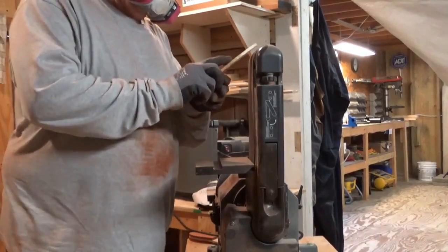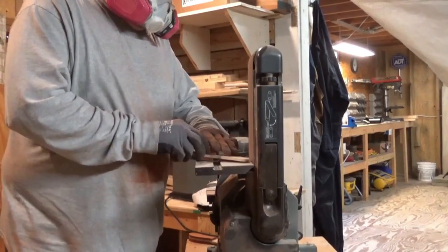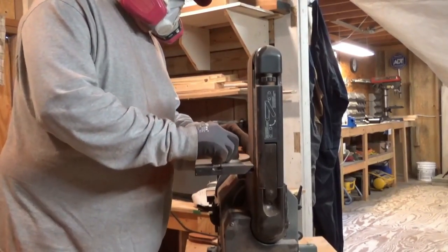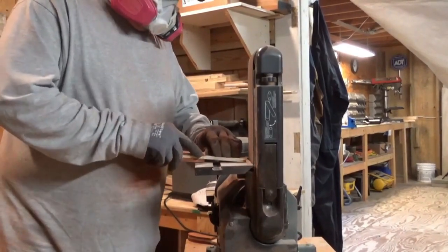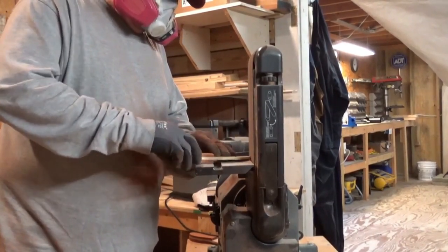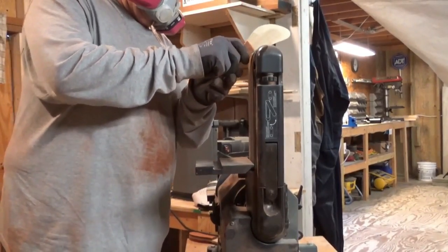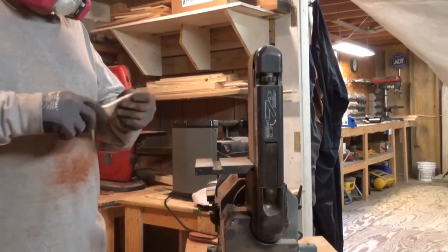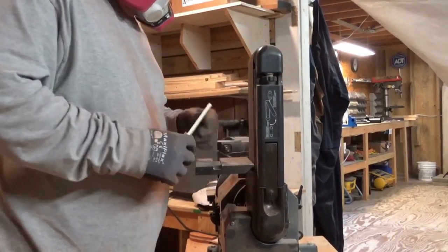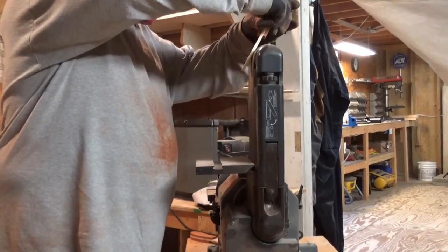For folks who watched my shop tour video, you can see the shop looks a little different. This area I'm working in was once closed in — it's now what I call my porch, like a deck with an overhang. The main shop is through that door. Things have changed considerably — more tools, different workbench. I opened that covered area up and added a section on to the right side of the shop.